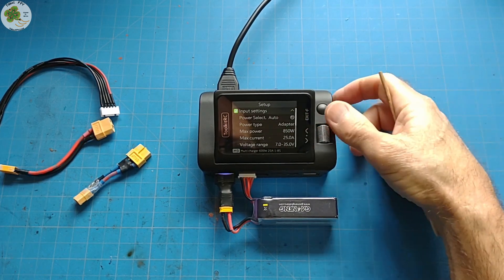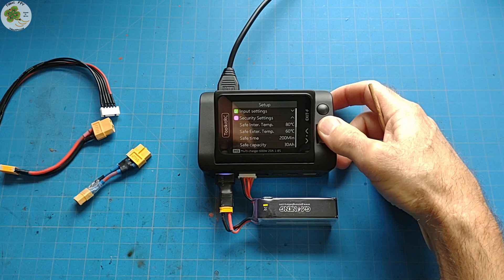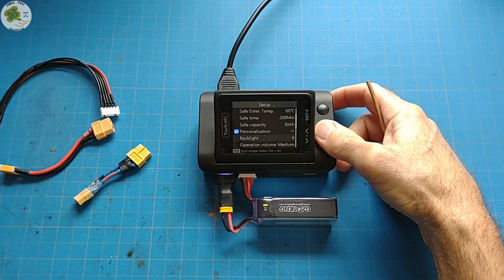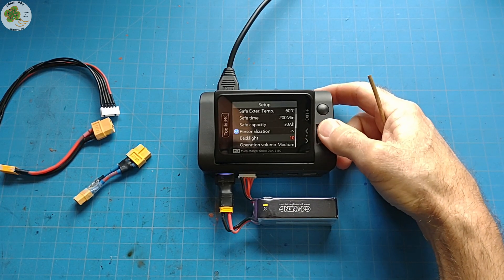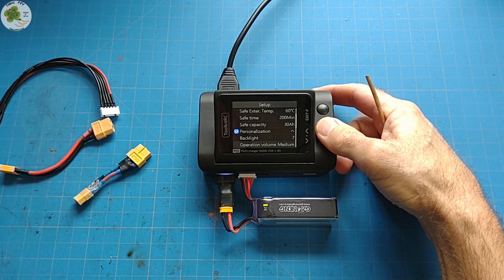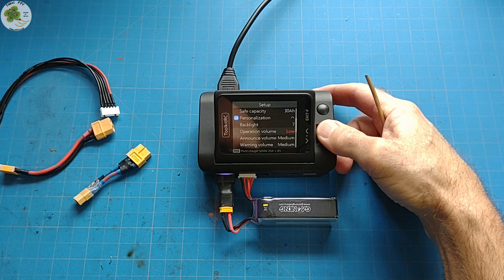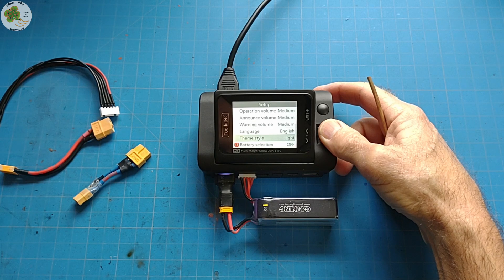I'll scroll through input settings and security settings to show you what's available, then go down to personalization. Under personalization you can change the intensity of your backlight on a scale from 1 to 10, the volumes for operation, announcements, and warnings from low, medium, and high for each one. You can even enter dark mode — which is what I've got displayed here — or switch it to light mode.